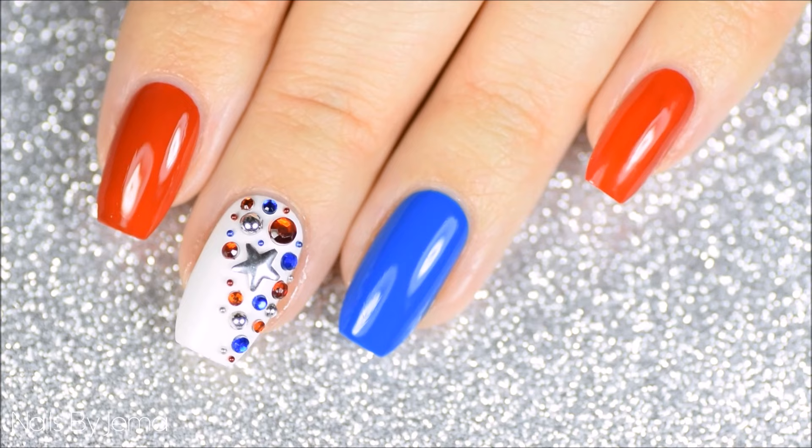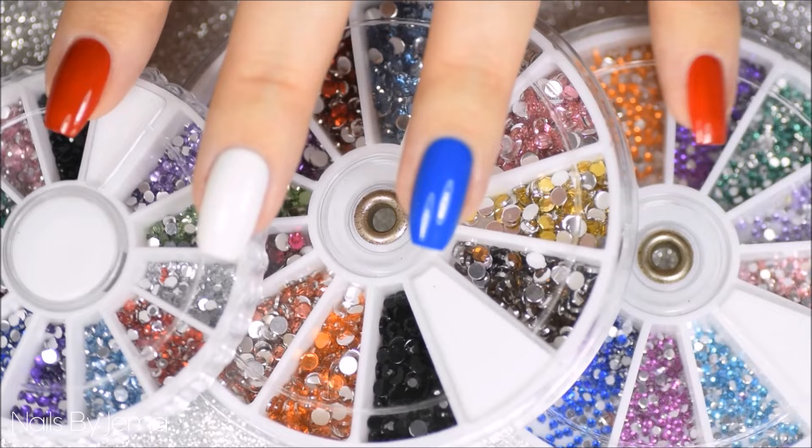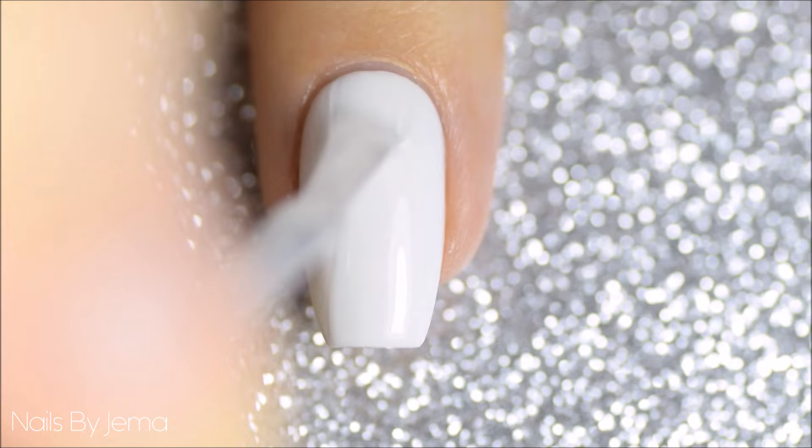For the third design I decided to use some nail studs and gems to create a fancy sparkly feature nail on each of my hands. Again start with the white base and let it dry completely. While it's drying I'm painting the other nails blue and red. I'm going to be using a variety of studs and gems that are all from eBay and the Born Pretty store and they're all really cheap. To attach them to the nail I'm using a clear polish — not a quick dry top coat, just a regular clear polish — to stick the studs and the gems onto.